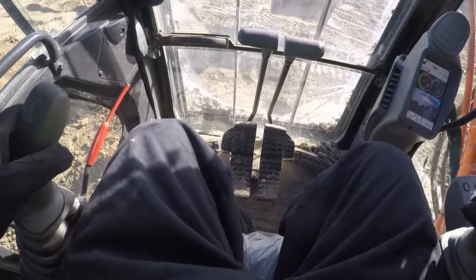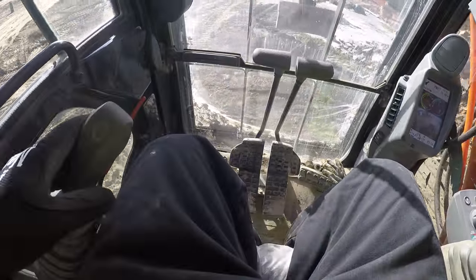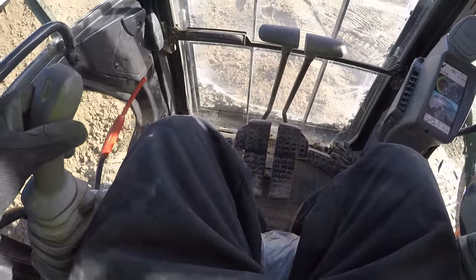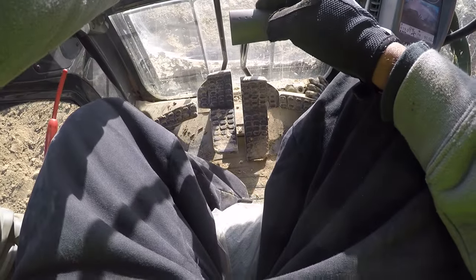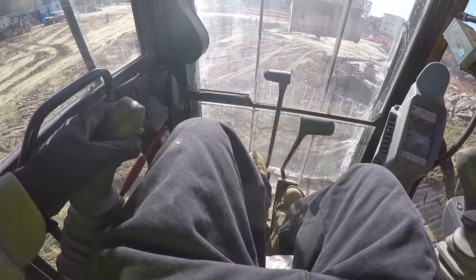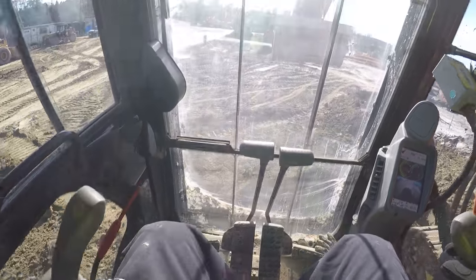I'm turning in the machine — not the actual machine itself — because an excavator can rotate 360 degrees. But to turn my tracks, you need to go in opposite directions: one track going backwards and one going forward. I can do it by hand or by foot — my left foot pushes forward and my right pulls back. Now I've turned the entire machine and straightened it up with the tracks.